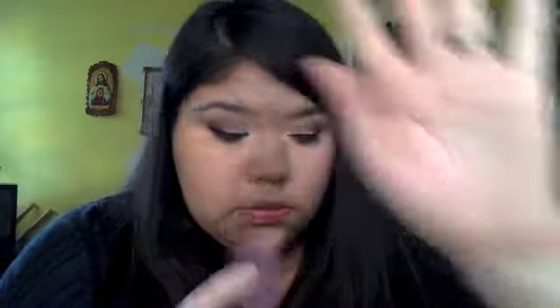Now I'm going to be taking a pencil brush also by BH Cosmetics and I'm going to be applying that brown and that same burgundy color on my lower lash line.